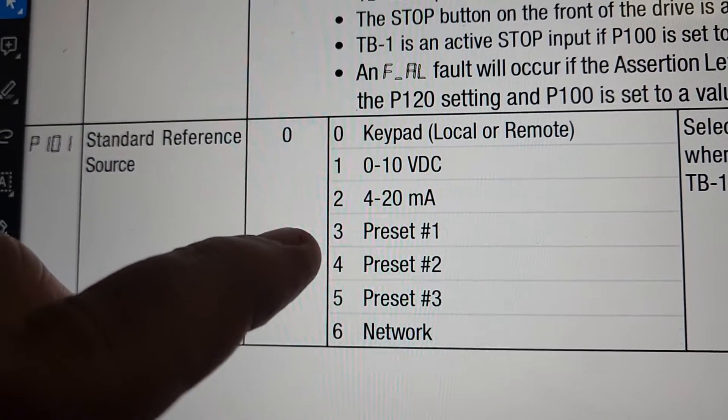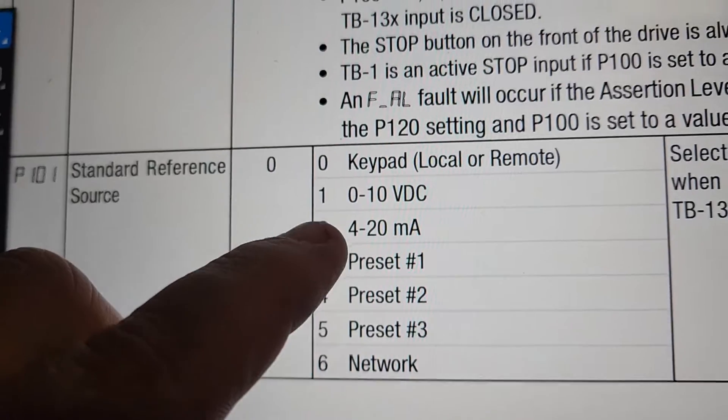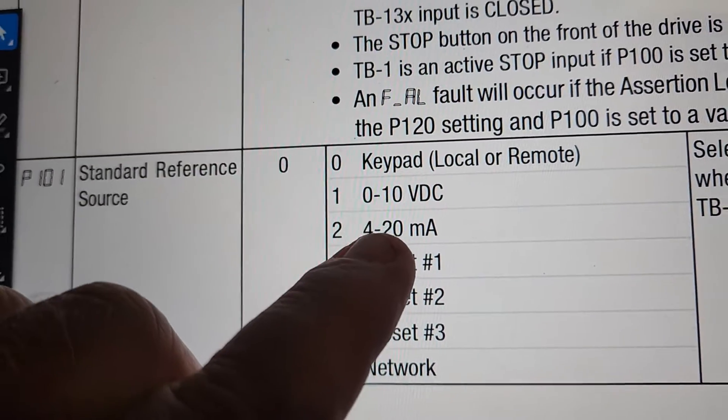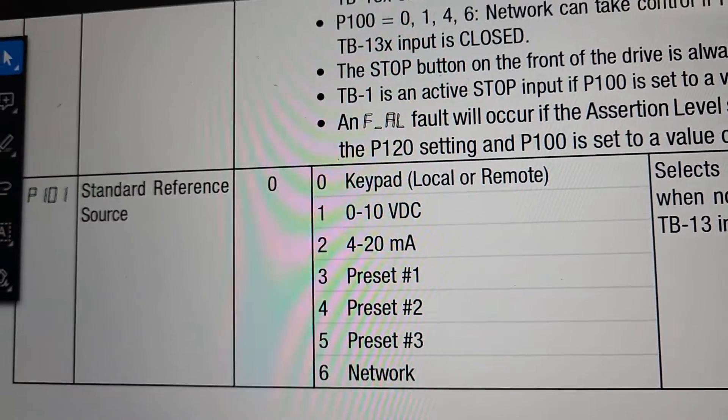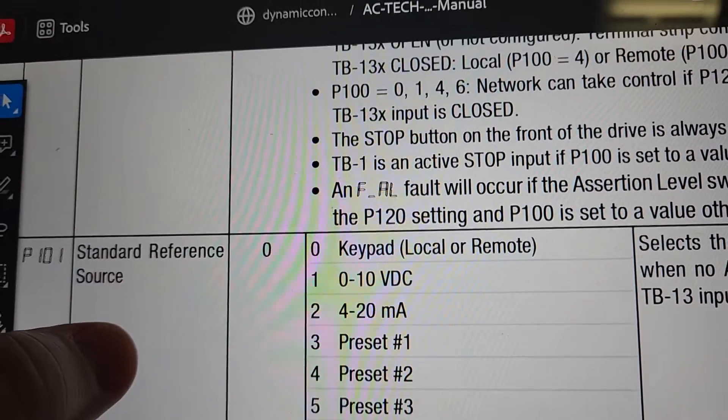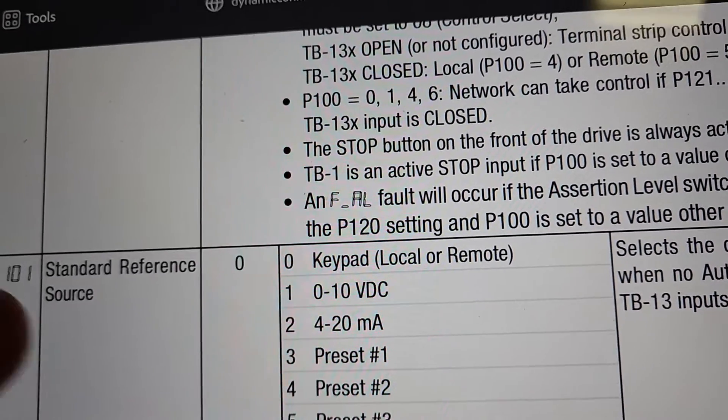There are a few different options here. We have zero to 10 and four to 20. This system here is currently a four to 20 milliamp. Go through your wiring, go through your data, your control for your controller, and that should tell you what your particular device is.